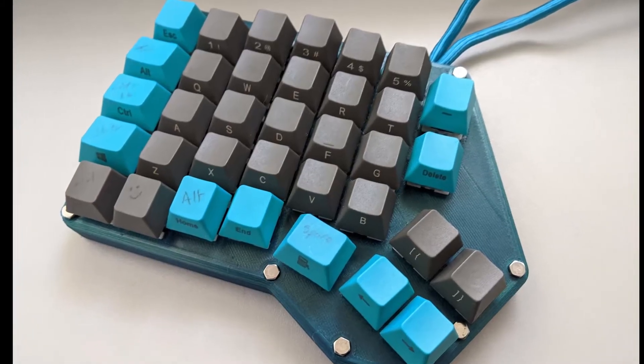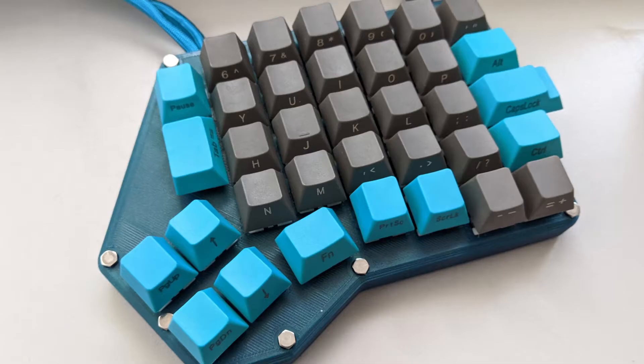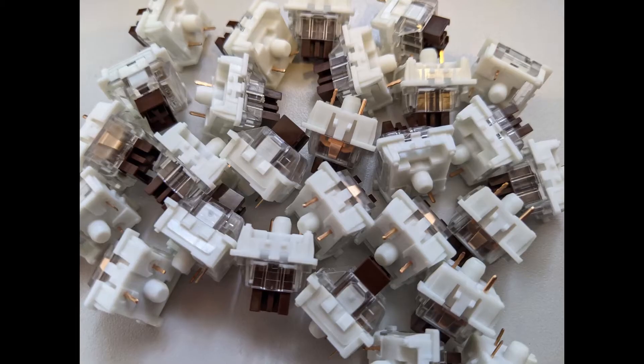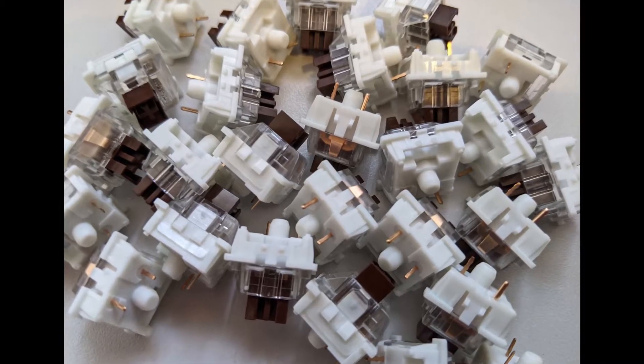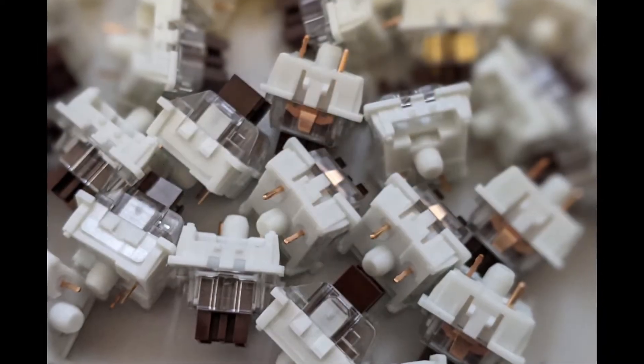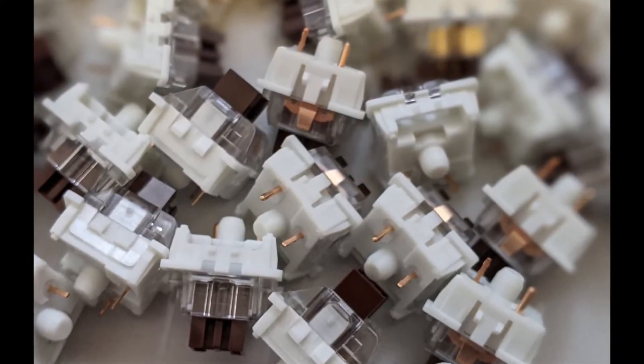I'm going to run through the parts and their costs, and then a quick assembly. My approximate costs are: for the cheapest keyswitches that I could find — I wanted linear ones — I found 110 for £18. Of these I'll be using 70; the rest were used on macro pads and things.